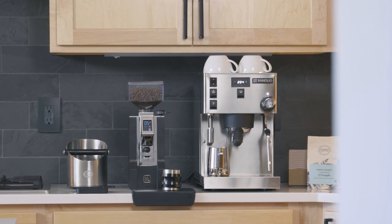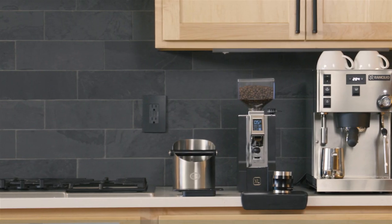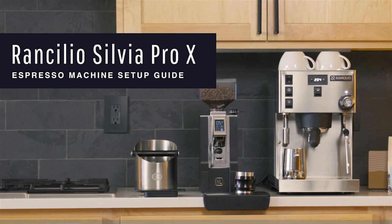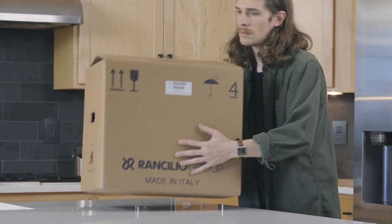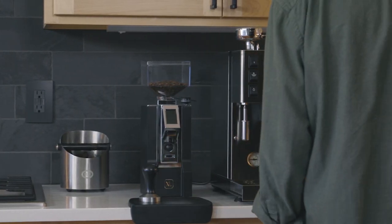Congratulations on your new Ranchilio Silvia Pro X Dual Boiler Espresso Machine. We'll guide you through the initial setup. After unboxing your machine and storing your packaging in a safe place, set your machine on a stable, level surface and inspect for damage. If you notice any, contact us immediately.